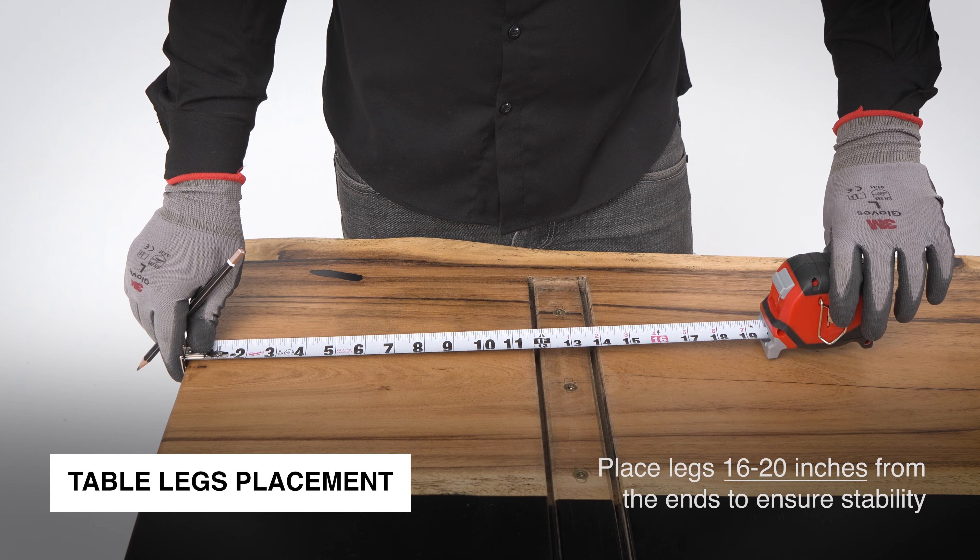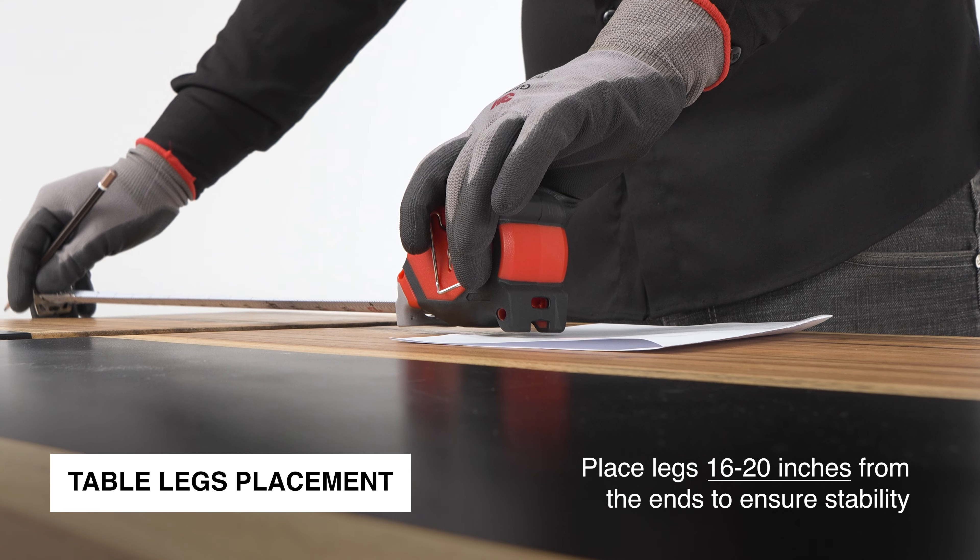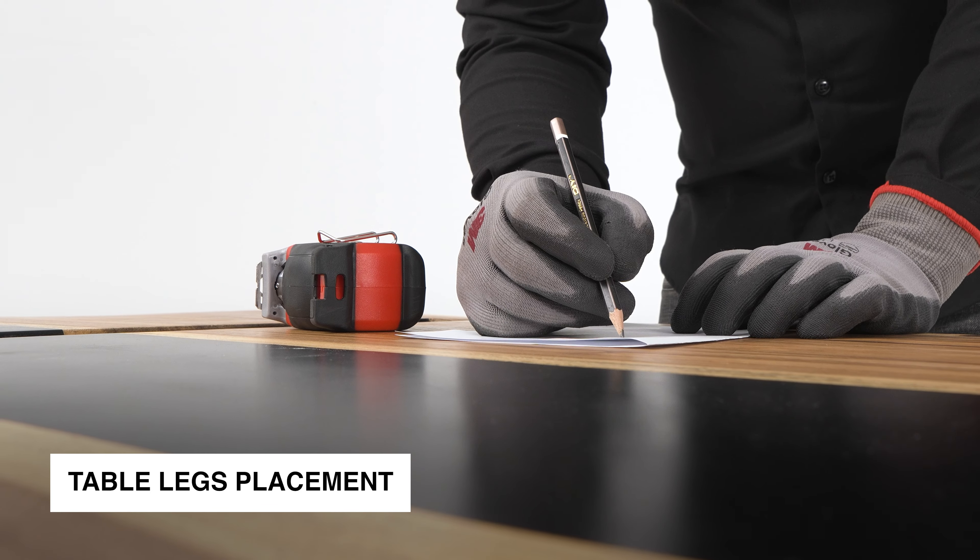For dining tables, place legs 16 to 20 inches from the ends to ensure stability and comfortable seating. Always measure carefully before attaching.